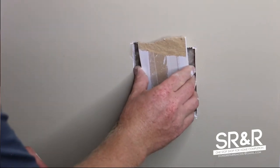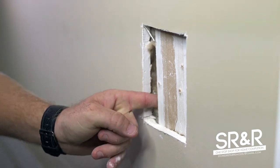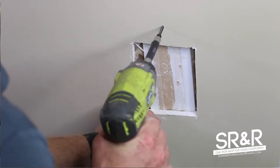What you do is just stick this backer piece behind the wall and you want to bring it back up to here so you have something to screw to. Just bring your drill up and you've got to hang on to it.